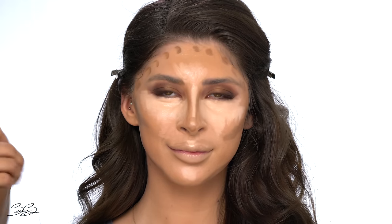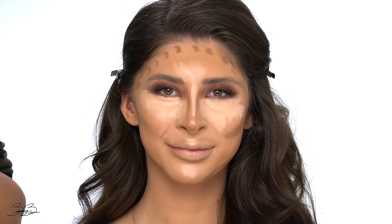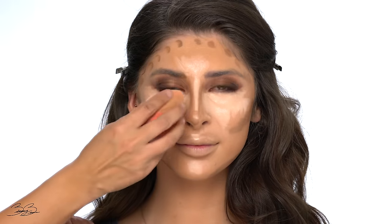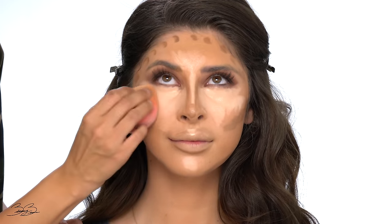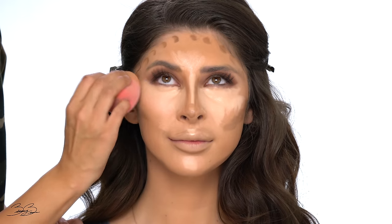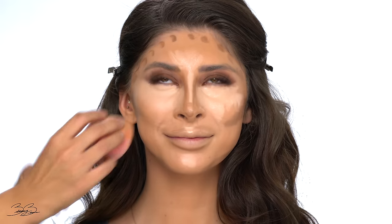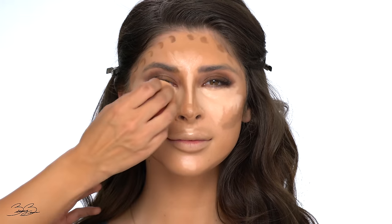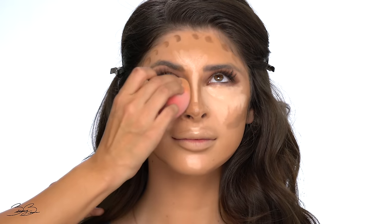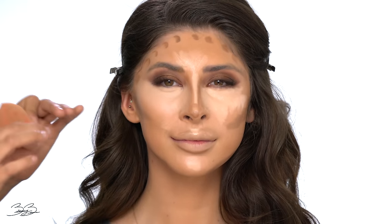Here are all the areas I highlighted and contoured — screenshot this, as this is basically what I do on myself and clients. Now I'm blending everything out with my damp beauty blender, starting with her under eyes, slightly tapping the product in and making sure I'm not over-blending. You want to make sure you still keep her under eyes light and keep that area bright, just like where you placed the highlight.